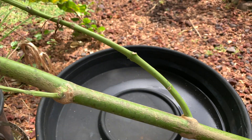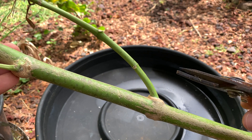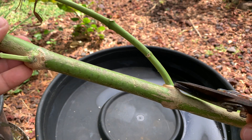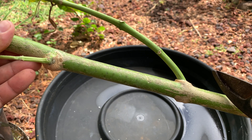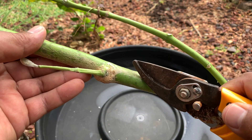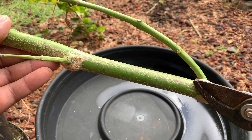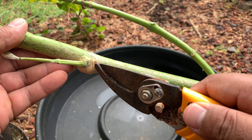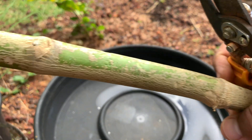I'm just going to cut these smaller branches off and use the main branch here for the cuttings. I'm probably going to leave two nodes on there — one node that's going to go beneath the soil, and another node that's going to be above. So everything that comes through this plant, from the roots through the stem, will come to this node, and hopefully we get growth from the node right here.